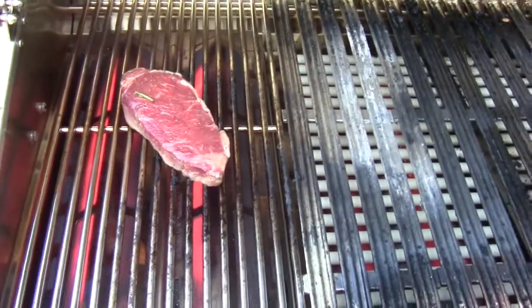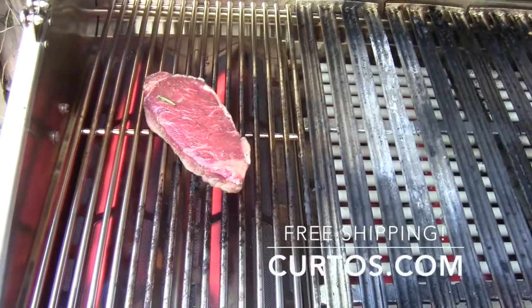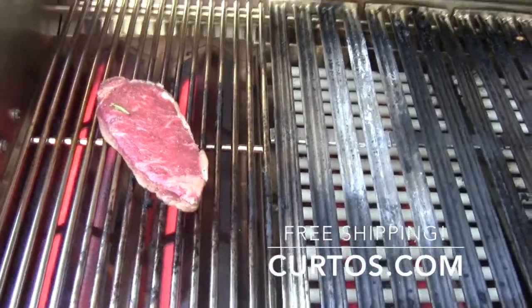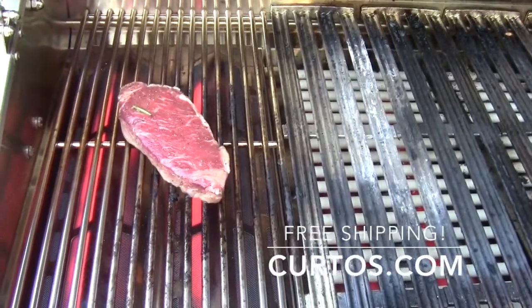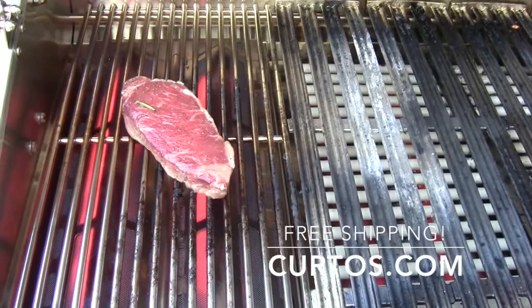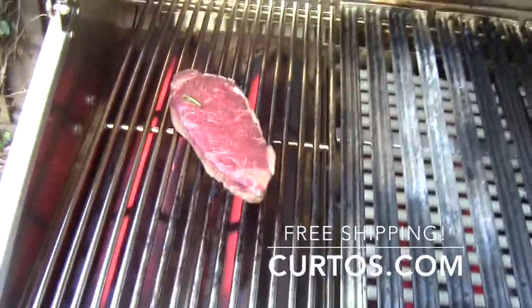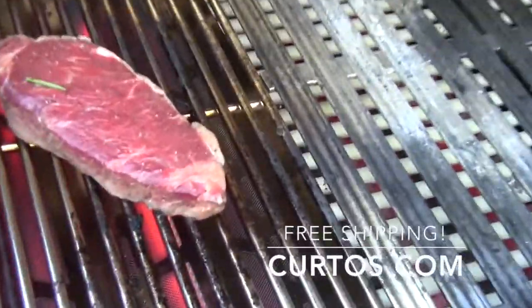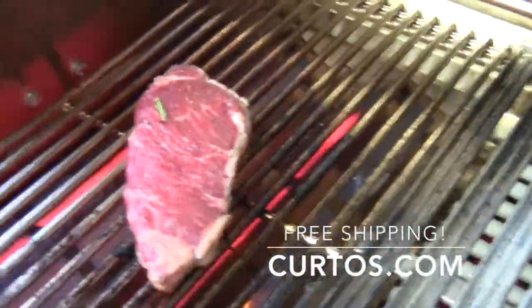This is the new DCS grill with the infrared insert, which can be bought as an accessory. I don't really know why they bothered with this — the grill itself was very capable of searing on its own. Maybe it's a 'me too' thing, since so many grills now come with infrared zones. DCS has never built one before and didn't think they needed one.